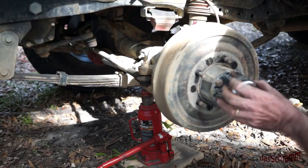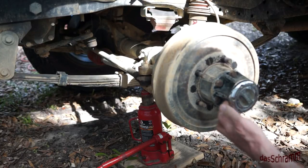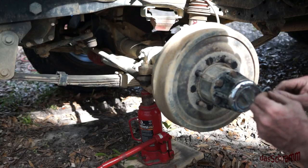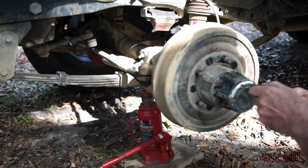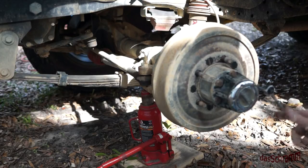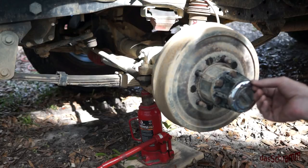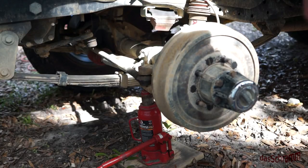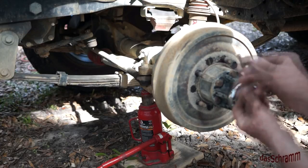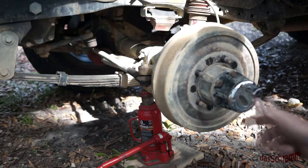The first thing you have to do after you get the tires off and any spacers you have off is remove this chrome cover here if you have one of these locking hubs. That is a set of Allen head bolts that come out hopefully pretty easily. These have had anti-seize on them so they come out nicely.